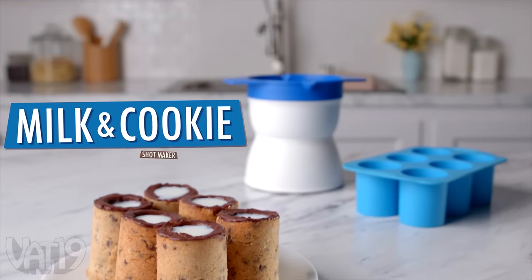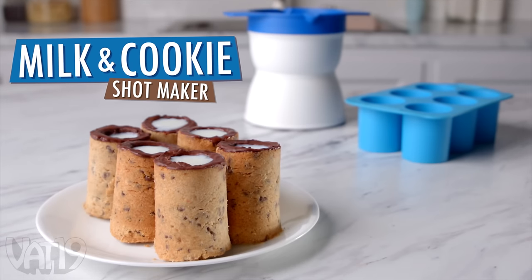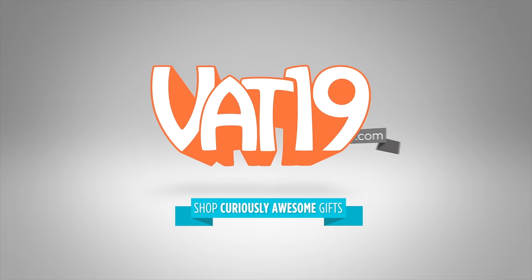Make your own cookie shots when you buy the set, and shop for hundreds more gifts at Vat19.com. To the Fast and Furious franchise — may they never stop making films. To monster truck rallies, because kids get in for just five bucks. To digital billboards — they're the future.